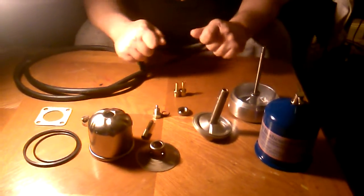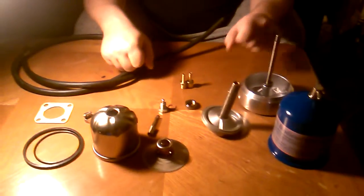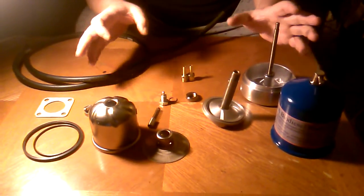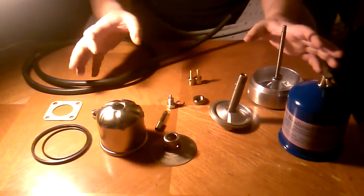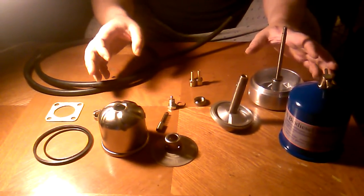Guys, this is my very first YouTube video. I'm actually going to be doing a series of videos on this. This is going to be a bypass oil centrifuge install on a M35A2 2.5 multifuel engine.